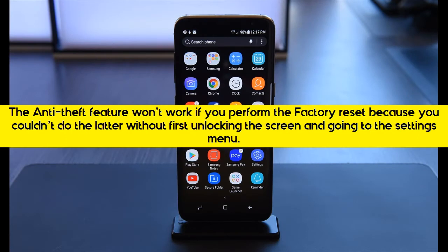The Anti-Theft feature won't work if you perform the factory reset, because you couldn't do the latter without first unlocking the screen and going to the Settings menu.